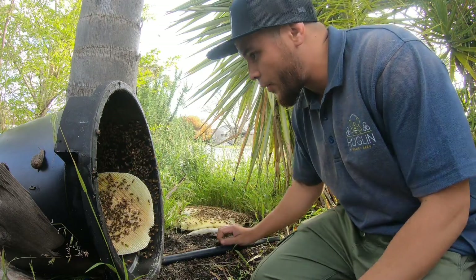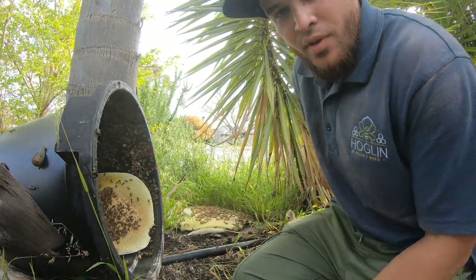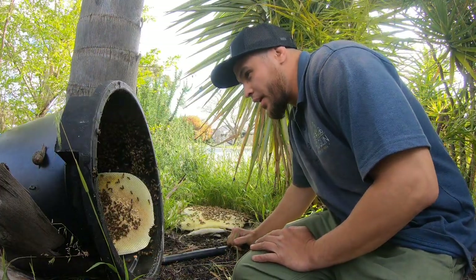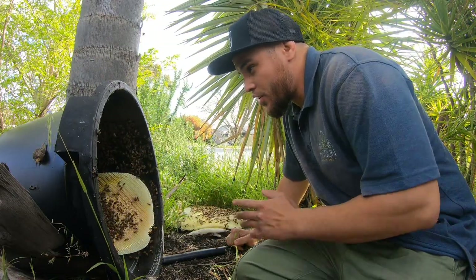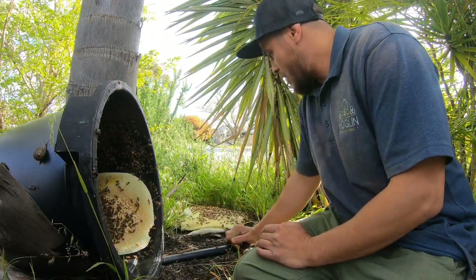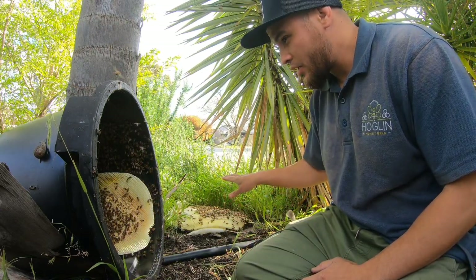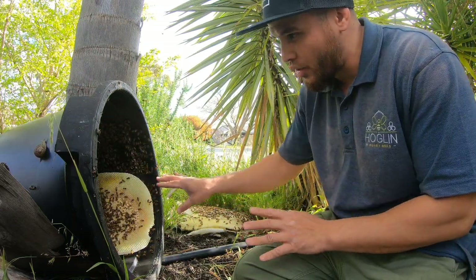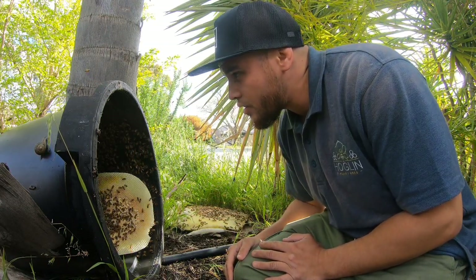Having said that, we have come across bees that have been very aggressive even though they've been homeless, so it probably also comes down to the temperament of these bees as well. They're pretty gentle as you can see. I dare say the queen likes hanging around the comb, so I'm going to take my time around the comb and see if we can find her.